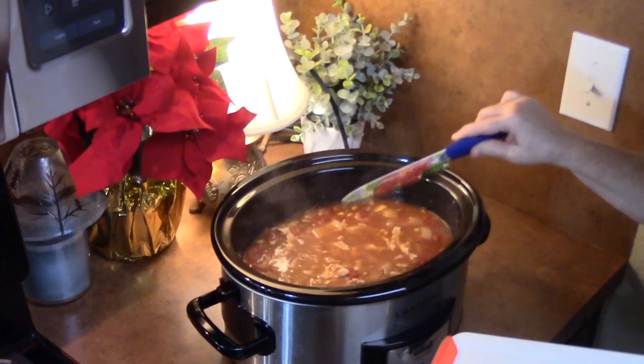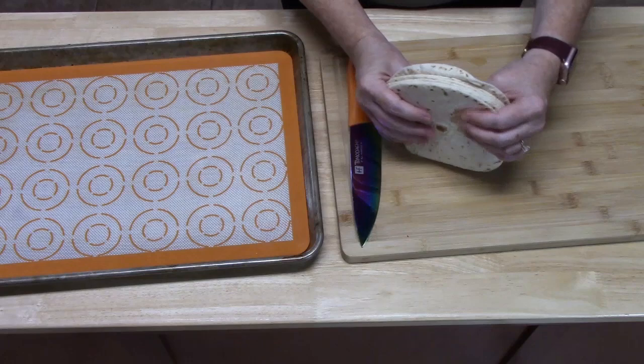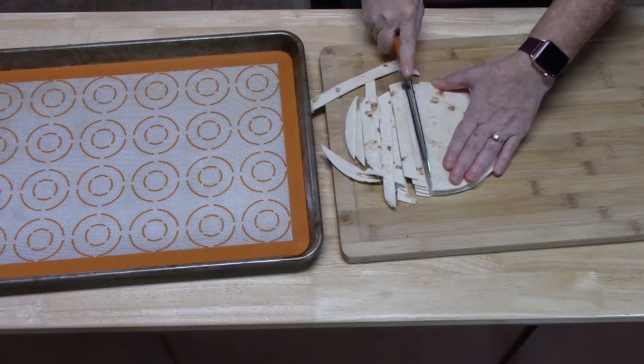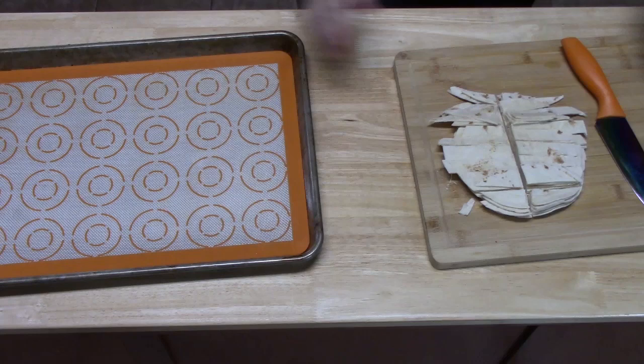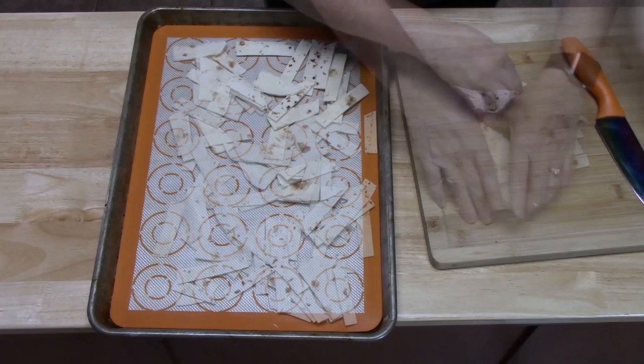I'm going to take some tortillas. You can either use flour tortillas or corn tortillas — we're going to use flour tortillas because that's what we have on hand. I'm going to cut these into strips, or you can cut them into triangles — whatever works for you. I have a lined baking sheet and we're going to make one single layer with them.